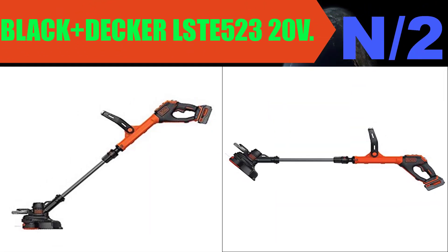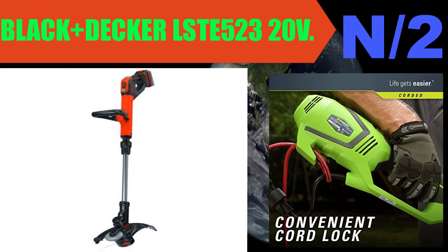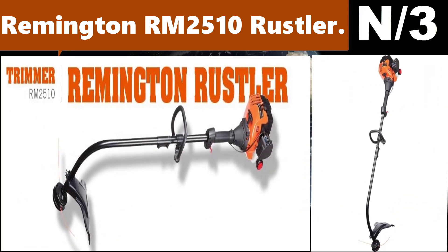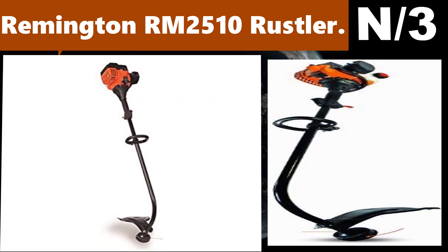List number two — Black+Decker LST523 20-volt. Converts from trimmer to wheeled edger. Power drive transmission for increased torque. Two-speed control for more power or extended runtime.